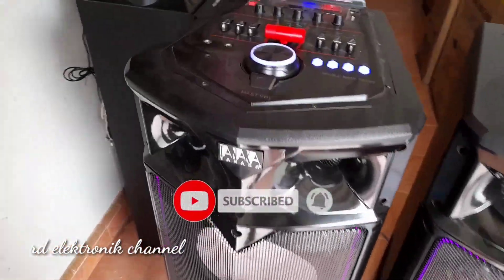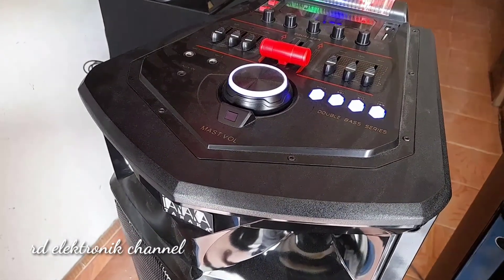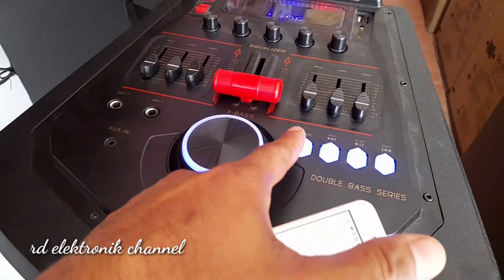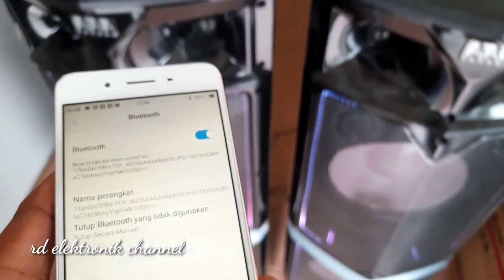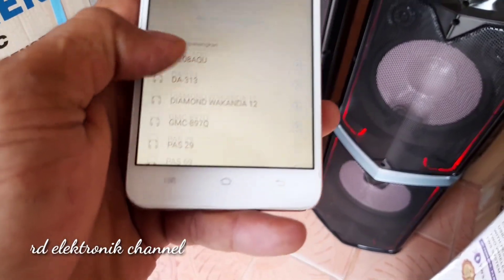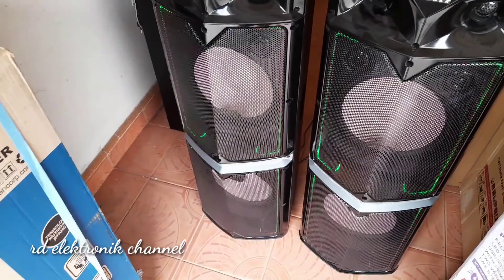Langsung saja kita koneksikan dulu ya untuk ke Bluetooth-nya biar enak mencobanya. Kita mode Bluetooth lalu kita koneksikan dulu. Dan inilah teman-teman suaranya, kita dengarkan sama-sama ya.